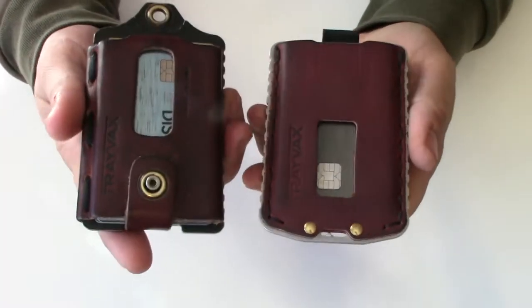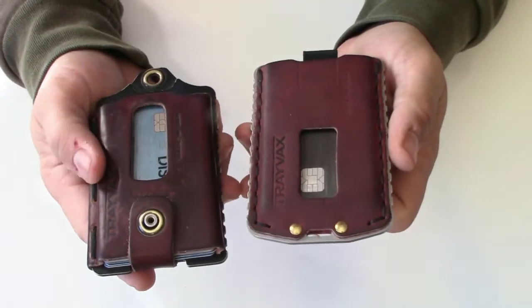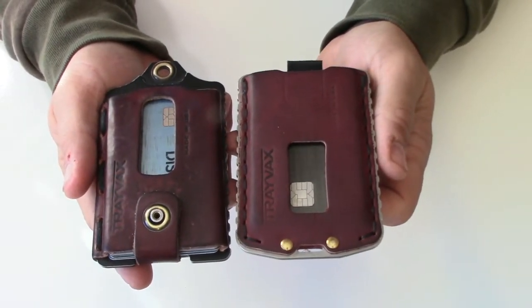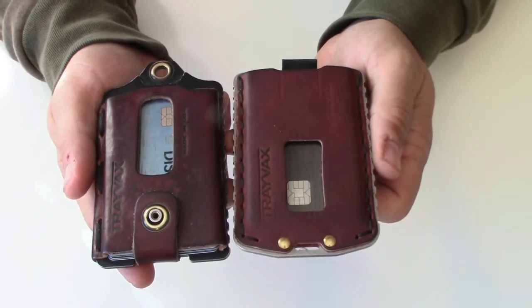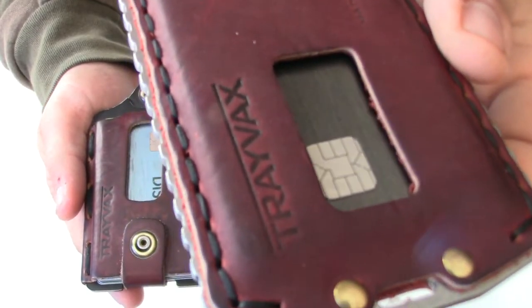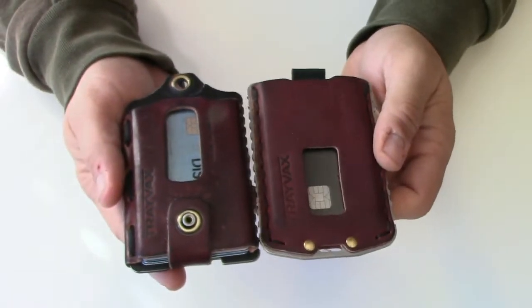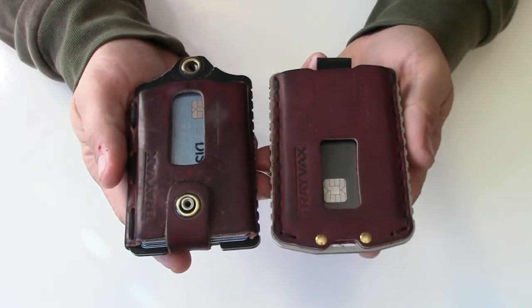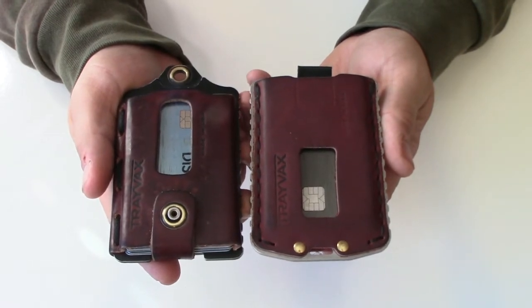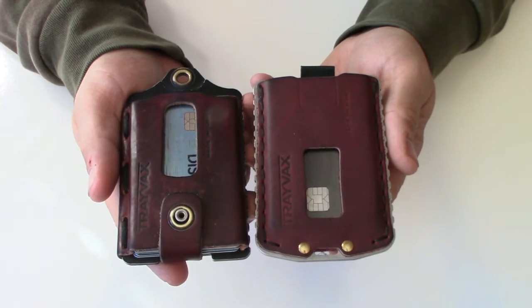They hold up great. After a year and a half, this one actually looks better than when it was new — it gets more character, gets worn in a bit. They both come with a 65-year warranty. They're American made, and the hand stitching is phenomenal.